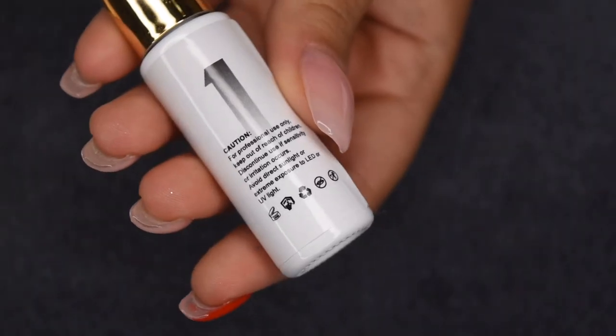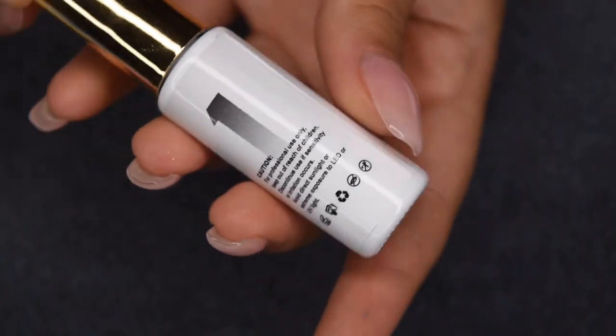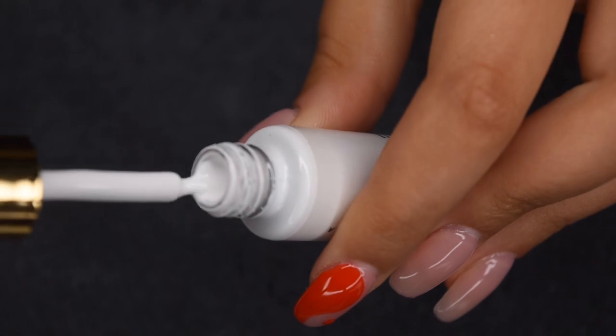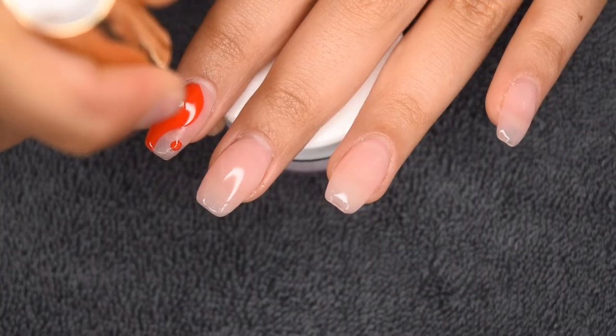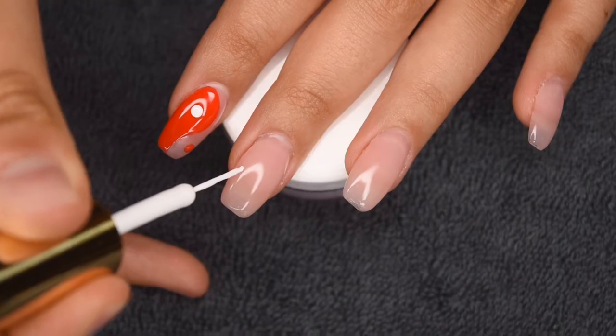Here I'm taking shade 1, which is just a standard white gel polish, and I'm going to be painting on a small dot on the red side. And I did the red dot on the negative space side as well. So that nail look is all complete and now I'm moving on to my middle nail.